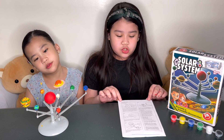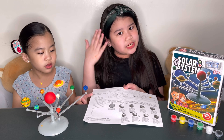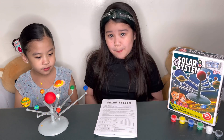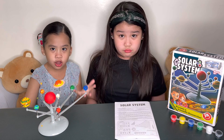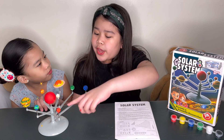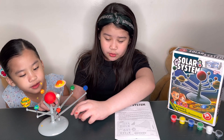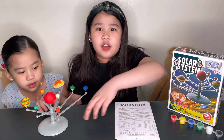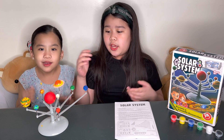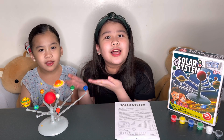One thing I love about the instructions is, when you open it, there is some information about each planet. We get to know our planets even better — it shows each planet's short name. And also, guys, you're not going to have a hard time putting where the planets are, because on these stands right over here, there are the names of the planets and where you're going to be putting them. So it's very easy to use, it's very fun, and you can learn while doing it.